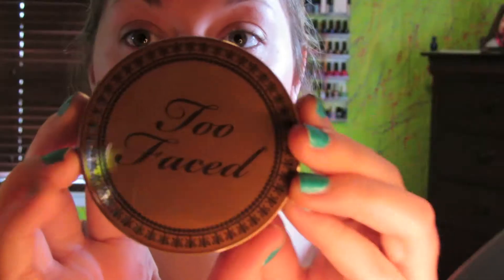For bronzer I like to use my Too Faced Chocolate Soule bronzer — I love this bronzer, it's my favorite. I'm terrible at contouring but I'm using my Sigma F10 powder slash blush brush to apply it. I love Sigma brushes if you didn't notice.